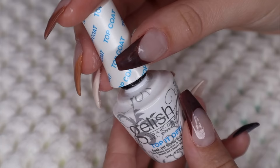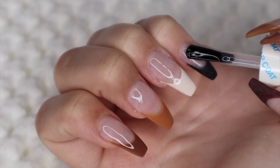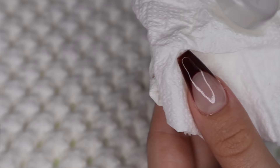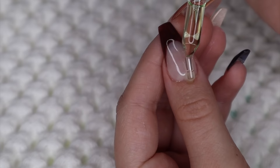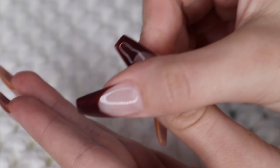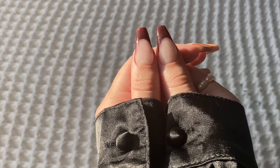Now I'm going in with my gel-ish top coat and I do a final cure of 60 seconds. Then I'm taking rubbing alcohol on a little paper towel and rubbing that on all of my nails to get rid of that sticky layer from the gel top coat. To finalize the look I'm going in with some cuticle oil just to moisturize your cuticles. That is pretty much it for those nails — I love how these turned out. I love the color pattern. Super easy, and you could do this with literally any color pattern. Super pretty for fall.